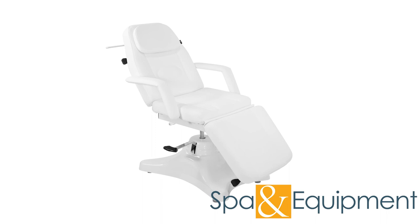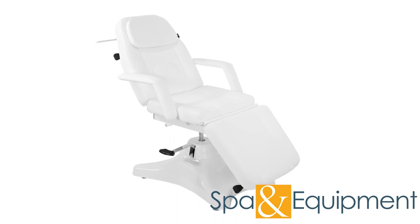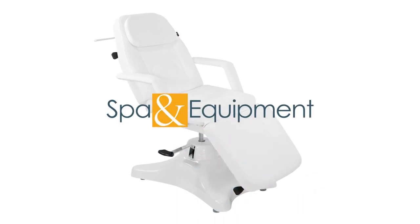Thank you for your interest in the Versa Hydraulic Treatment Chair. If you'd like to learn more about it, you can click the link on the top left corner of the video screen. Also, to see a hydraulic chair safety video, you can click the video on the bottom left. We'll see you next time. Bye.